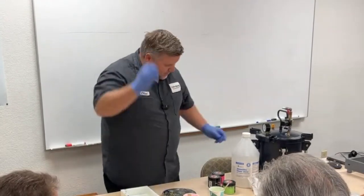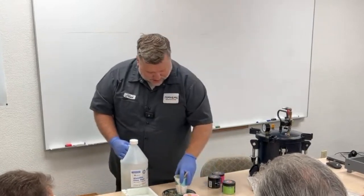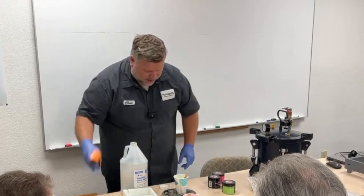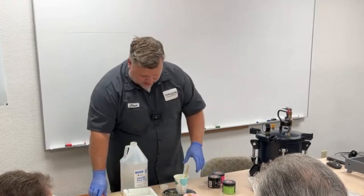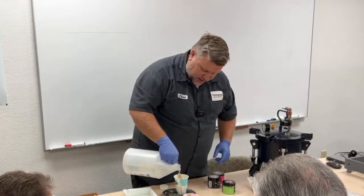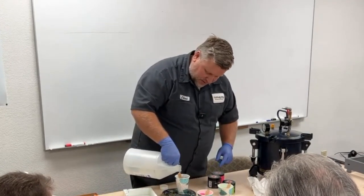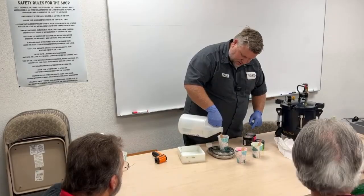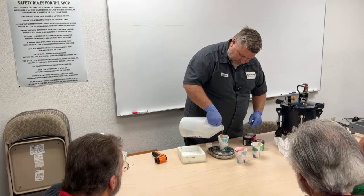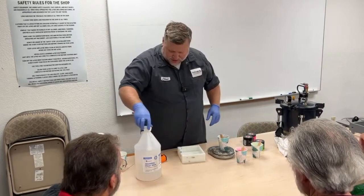I'm going to zero my scale and add three ounces of Part B — I always check to make sure I have the B. I'll put the B in and then take the temperature again. I like to get my multiple cups done as quickly as I can, because if I stopped and stirred one and then poured the next, that first one would have more time and be heating up faster. So I'm going to put all the B in them first and then stir. We're 0.03 over, which is just fine.